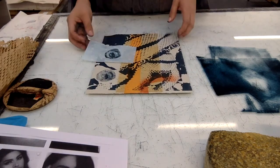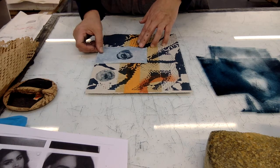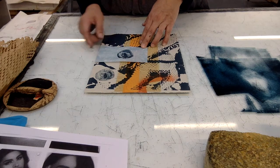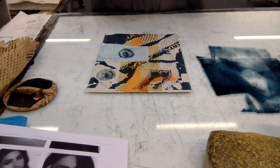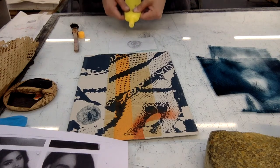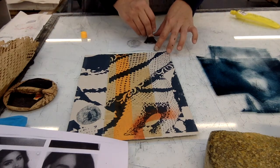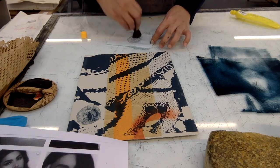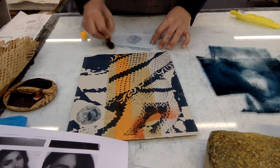If you're doing a chine collé at home, the way you'd go forward would be using rice glue — just apply the rice glue on the back of your paper and then put it through, using the spoon or the barring. Put some rice glue on the back and make sure you're going outside of the paper so you're covering it all and the edges don't get lifted.